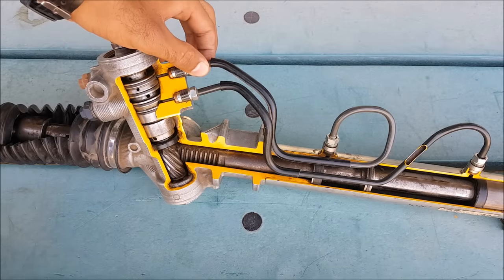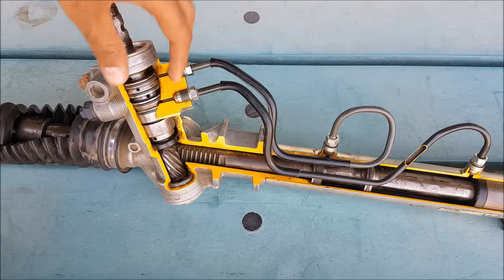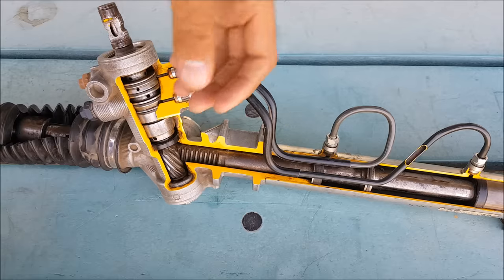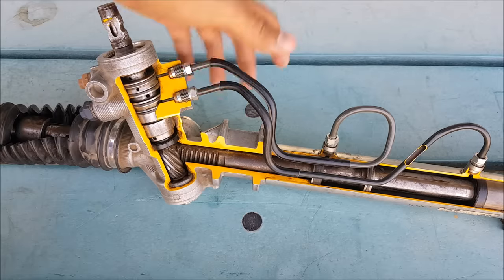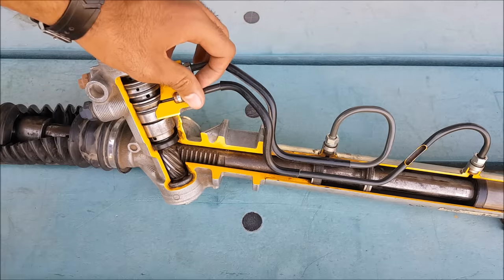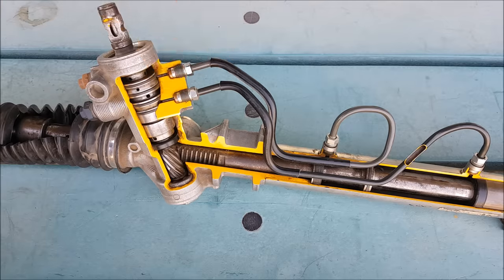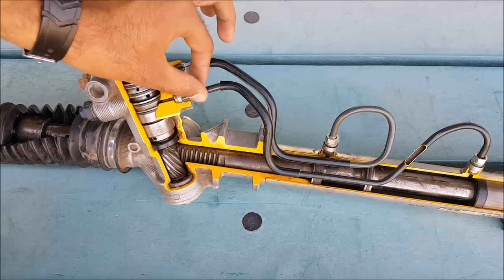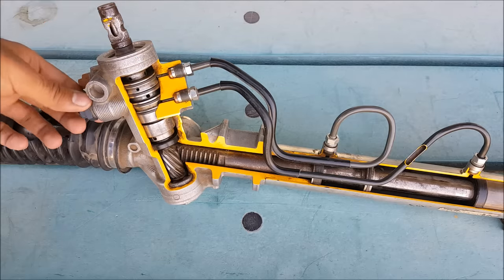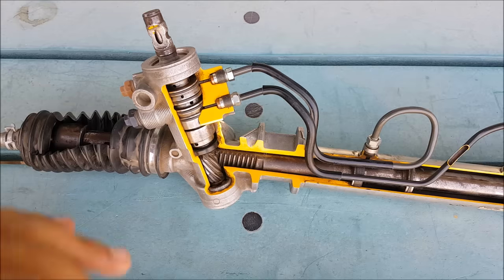These lines are not fixed as inlet or outlet — they will work as inlet and outlet according to the condition. According to the rotation of the steering wheel, one becomes the inlet and the other becomes the outlet. Through this outlet line, the fluid flows back into the reservoir through the return line. This is the working of a hydraulic power rack and pinion type steering system.